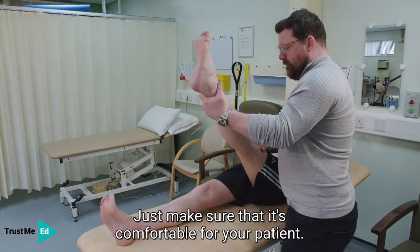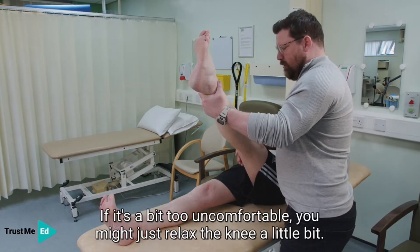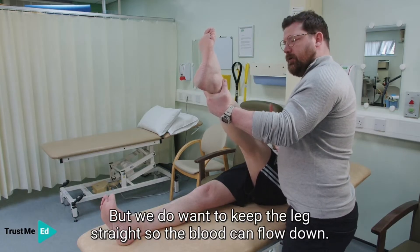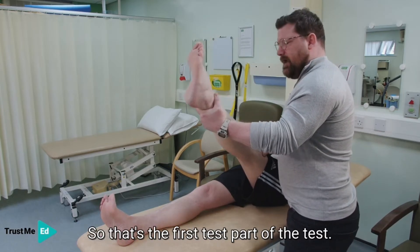Just make sure that it's comfortable for your patient. If it's a bit too uncomfortable, you might just relax the knee a little bit, but we do want to keep the leg straight so the blood can flow down. So that's the first part of the test.